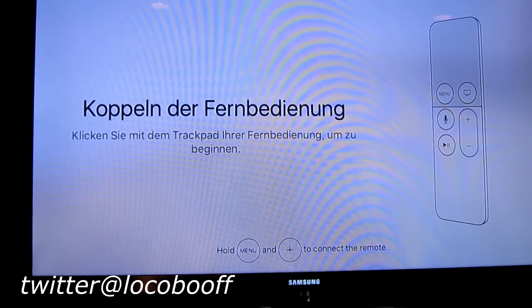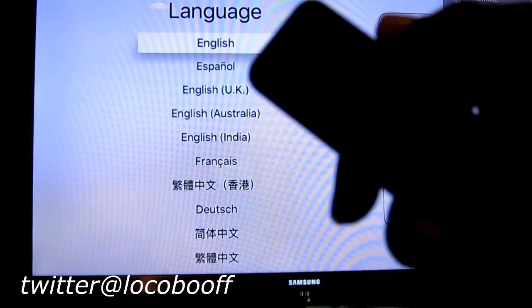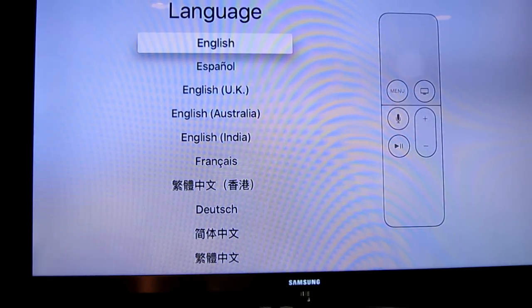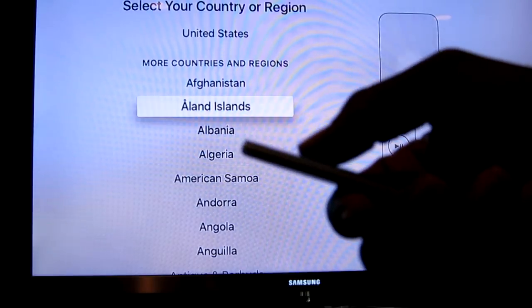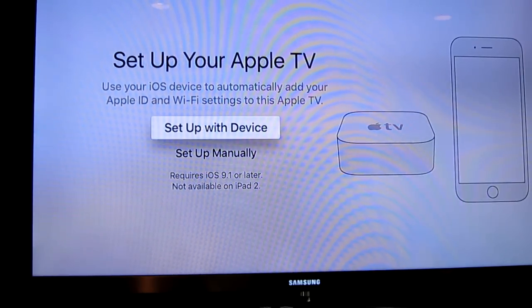It is telling us in different languages to touch the trackpad. I push down on it and it's asking what language - English, United States. This is cool - I'm just sliding my thumb back and forth with the gesture controls. Set up your Apple TV - you can use your iOS device to automatically add your Apple TV and Wi-Fi settings, or set up manually. I'm going to use my iPhone 6s here. Requires iOS 9.1 or later, not available on the iPad 2.